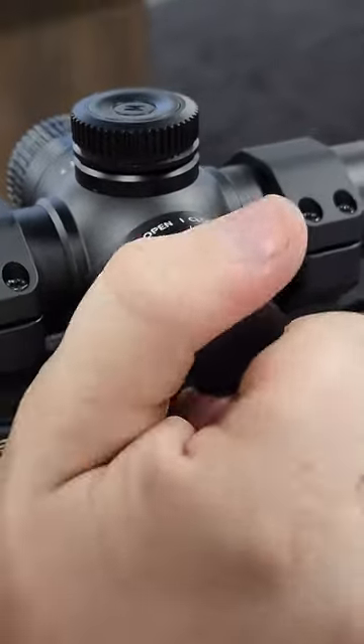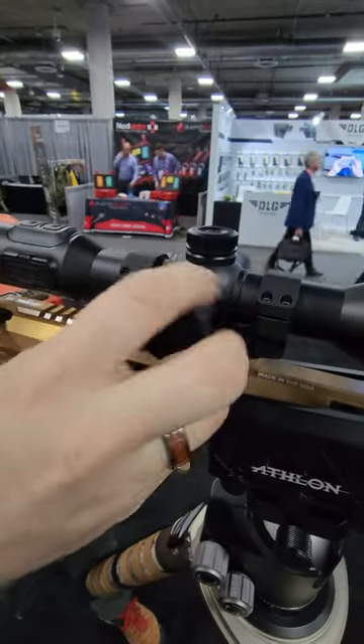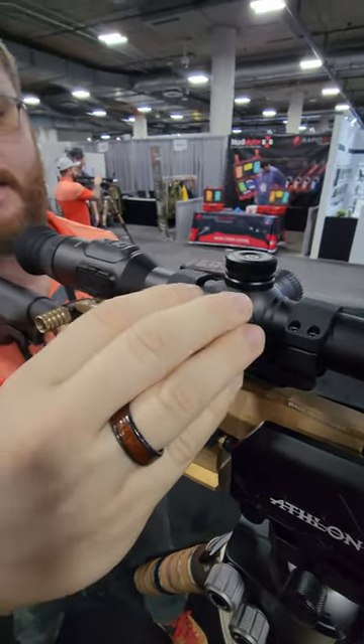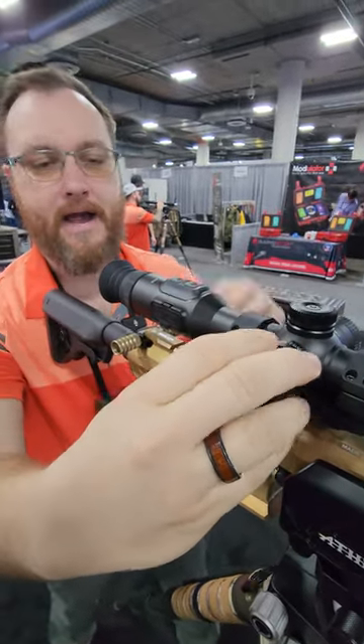We've got a built-in lithium battery and auxiliary batteries as well. The cool thing is we can swap that battery in the middle of a hunt without ever powering off the device.